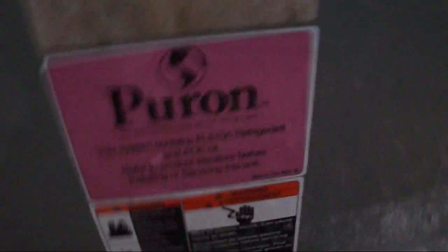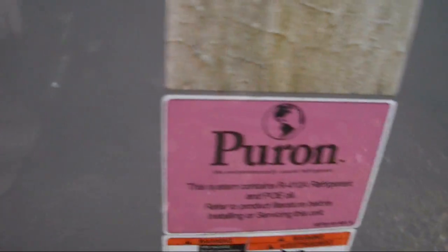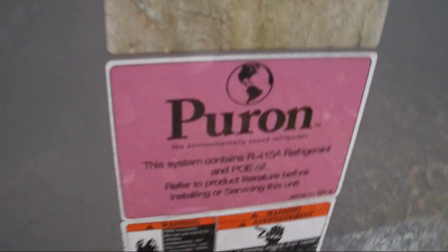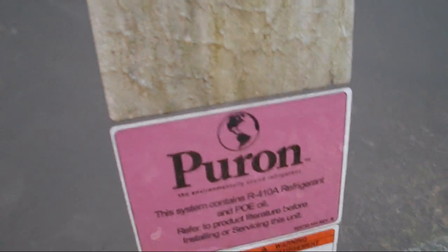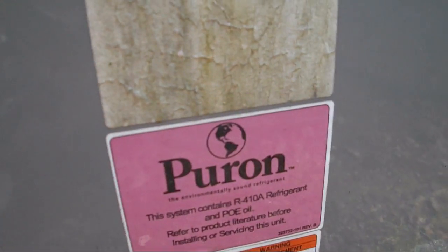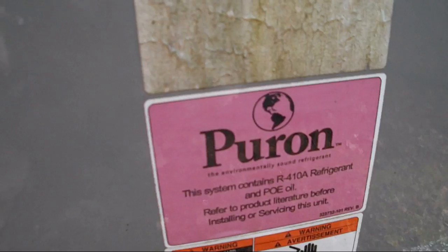Pure on refrigerant, and I think it's a four ton. The energy guide is worn off. The unit is in great shape though for being eight years old. Manufactured in the 17th week of 2003. 48,000 BTU — yeah, that's a four ton.